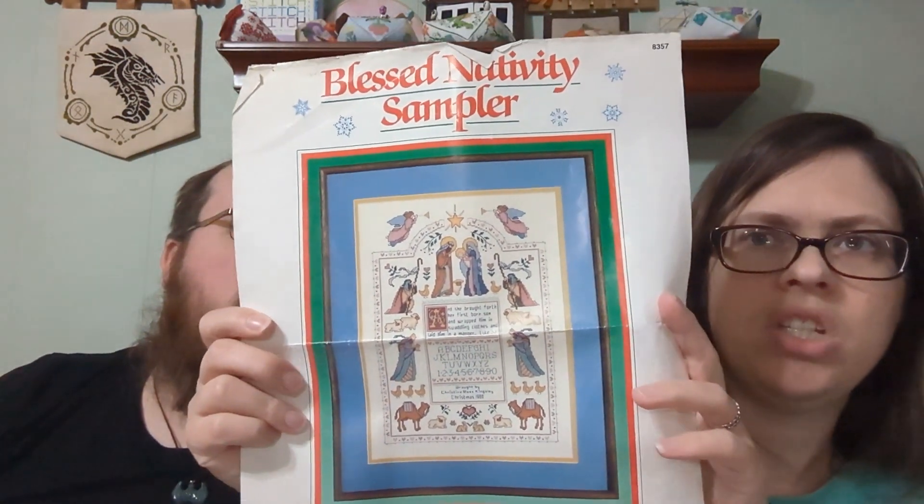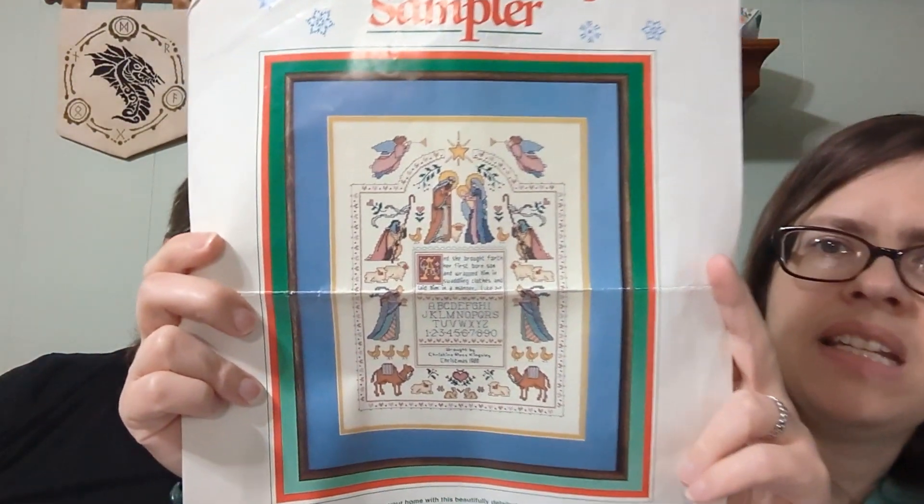This next one I stitched for my mom — it was given to me partially finished. It's a Blessed Nativity Sampler.